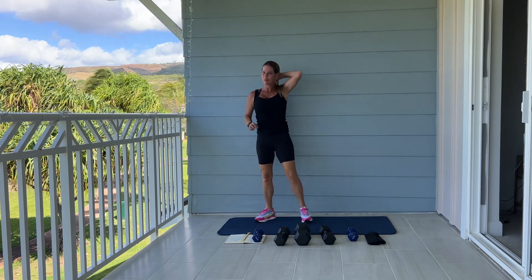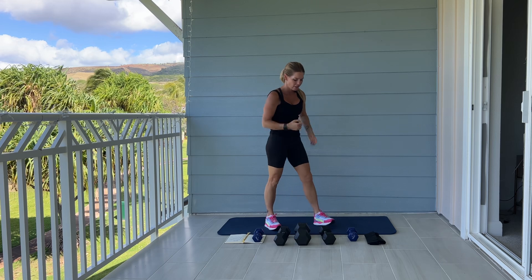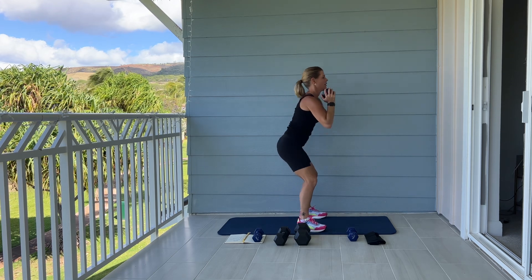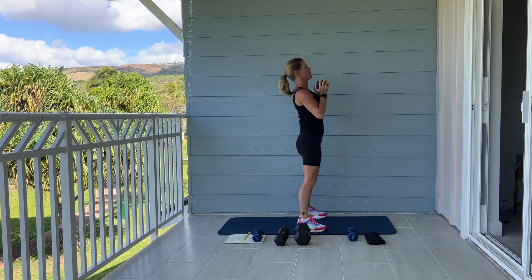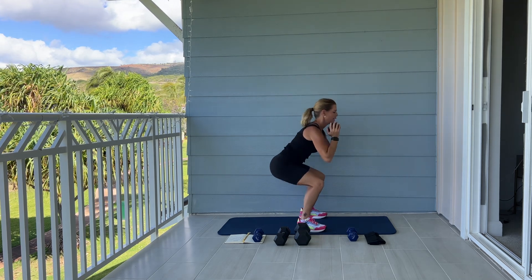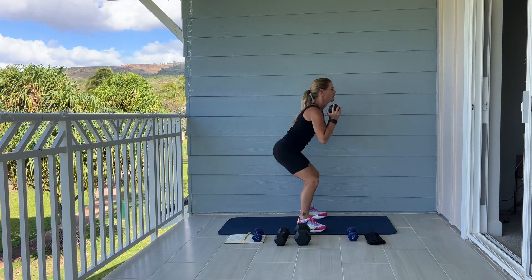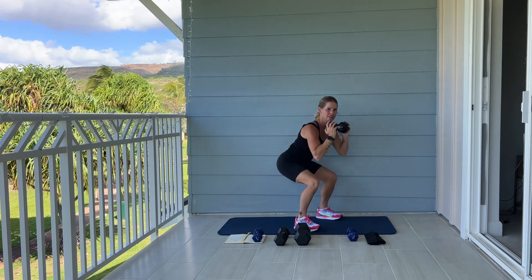Come on up to standing. Next we're going into squats. If you have a barbell or dumbbells, you can use those as added weight, or you can always do body weight squats without extra weight. So we're going to sit back, heels all the way down, and come up to standing. Knees behind your toes. Working quads, glutes, hamstrings. All the way down and up.